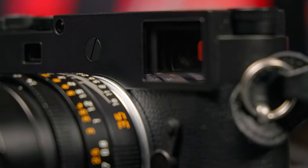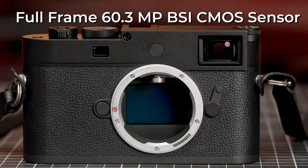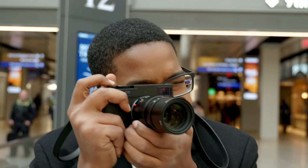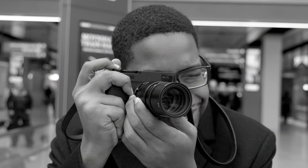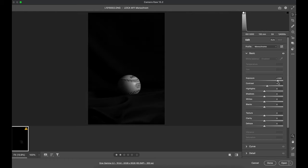This is the fourth generation Leica M Monochrome and the first to utilize the M11's full-frame BSI CMOS sensor exclusively for black and white photography. We put this camera and Leica M lenses to the test to see how much detail we can pull out of this amazing camera system.